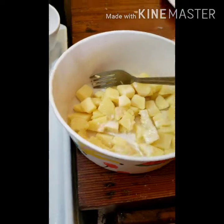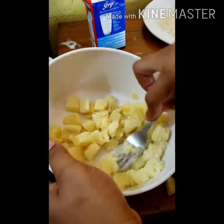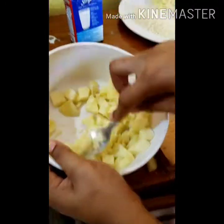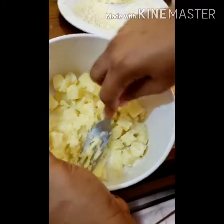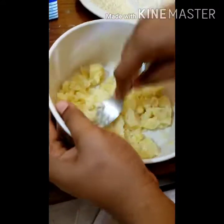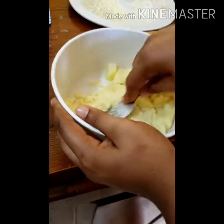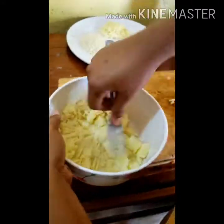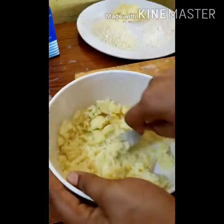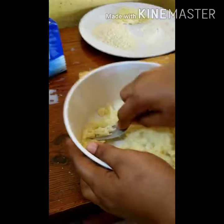Right here I have some boiled Irish potato. I added a little salt and some milk, and I crushed my Irish to get it smooth to make my croquettes. You don't want it too soft, because if it's too soft it won't combine easily and won't come together. Add a little more milk and finish smoothing it out.